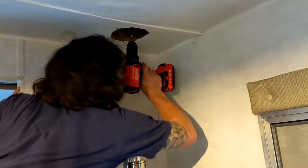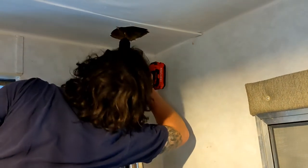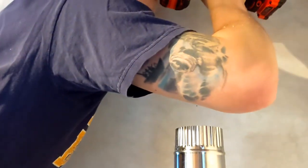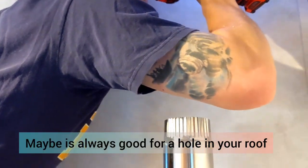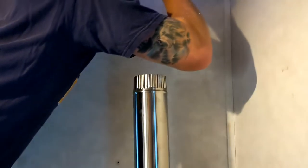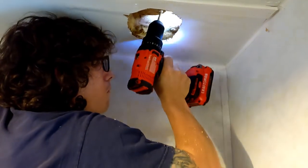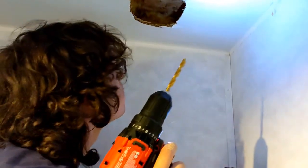Do you see daylight? No. Come here and look at this — this is the center. Yeah, maybe. Daylight! It's getting real now.